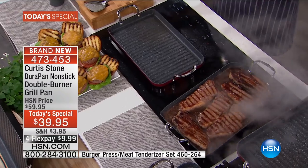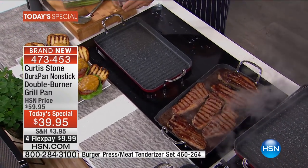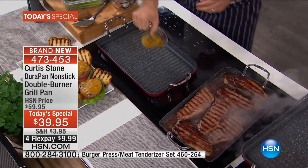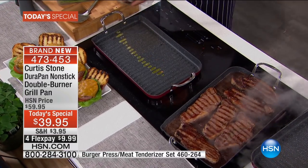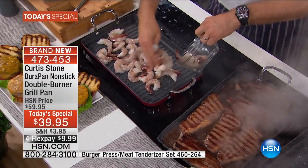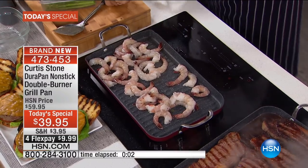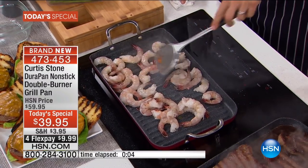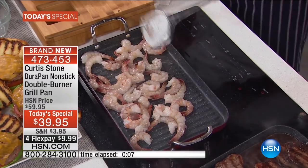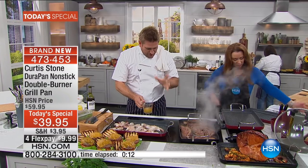Two-minute challenge — on your marks, get set, go! I'm going to put just a tiny drizzle of oil, and then I'm going to throw these big shrimp — look how many I'm putting in here. So in two minutes, I'm going to grill my shrimp, and I'm also going to cook a little asparagus. I've prepared a vinaigrette, which is just some shallots, a little garlic, a little vinegar, a little olive oil.